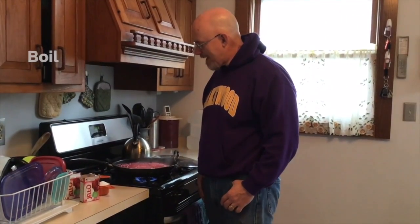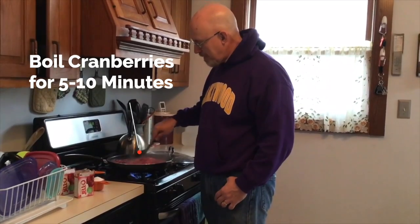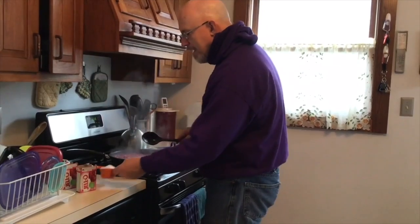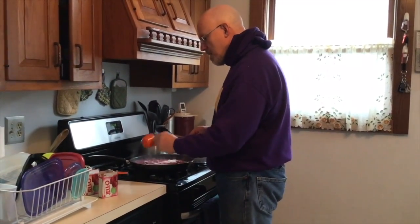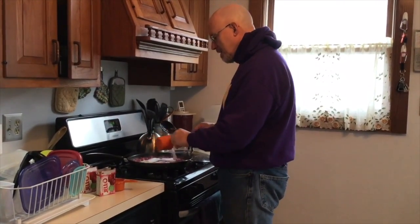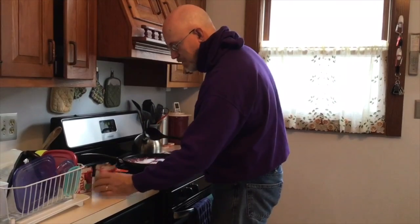Hi everybody, we are back. The cranberries have boiled for quite some time now. They are nice and mushy, which is pretty much the way we want them. At this point, we're turning off the heat and we are going to add our sugar. We're going to add some more sugar — these cranberries, of course, are quite tart, so without that extra sugar, the jello is not going to do its job of making it sweet enough.